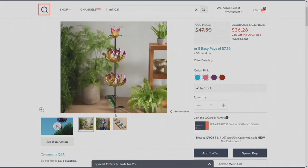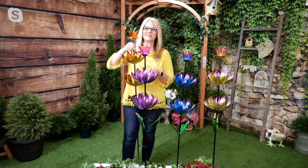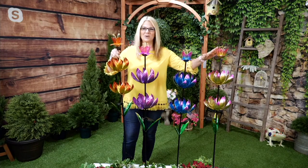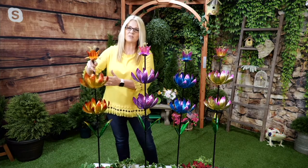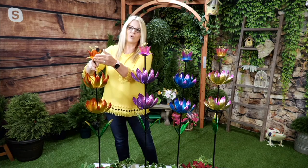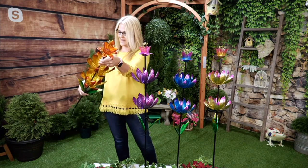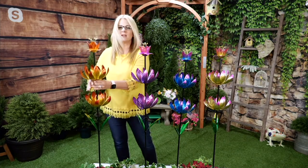We're going to stick with this a little bit longer because it is selling so well. This is available in four different colors — item M71037. We have it in the red choice, the purple choice, the blue choice, and the pink choice. It's a triple threat with those beautiful lotus flowers: two of them spinning on the bottom, four feet tall, and the very top one is sculpted glass — that's where you get the LED illumination.